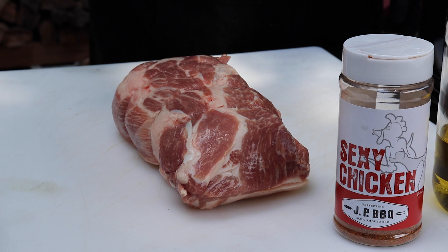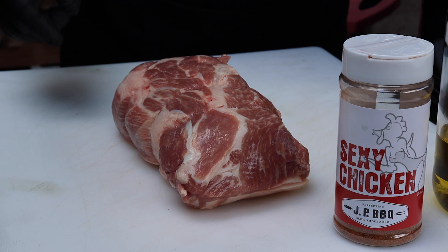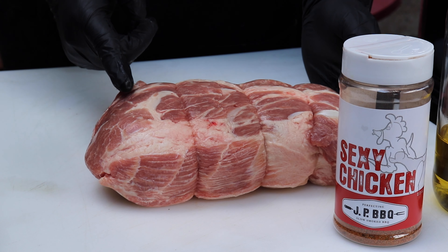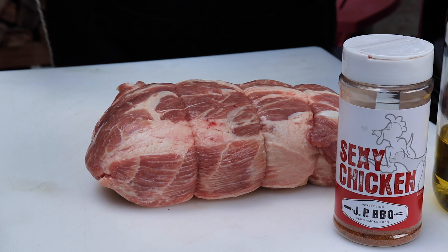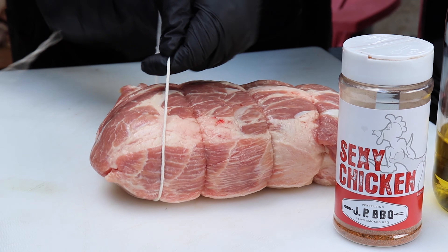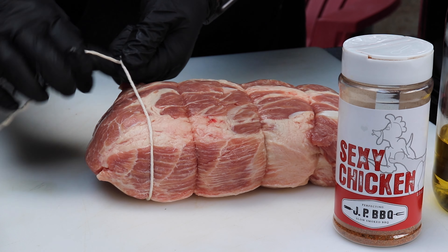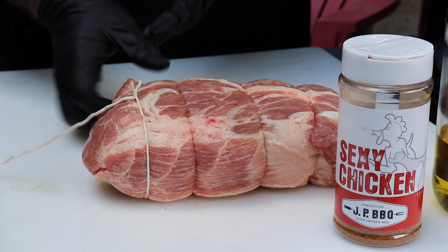I got this boneless Boston butt over at my local butcher and it came already trussed up with three pieces of twine. All I'm going to do is put one more truss on it right here at the back end, because it looks like it didn't get quite enough. That way it won't come undone on me. Yeah, that's probably going to be a little better.